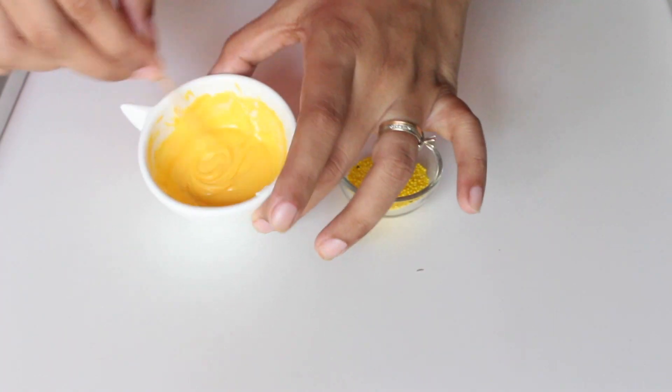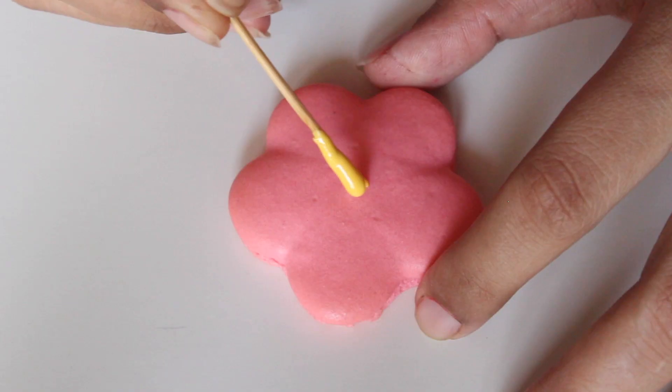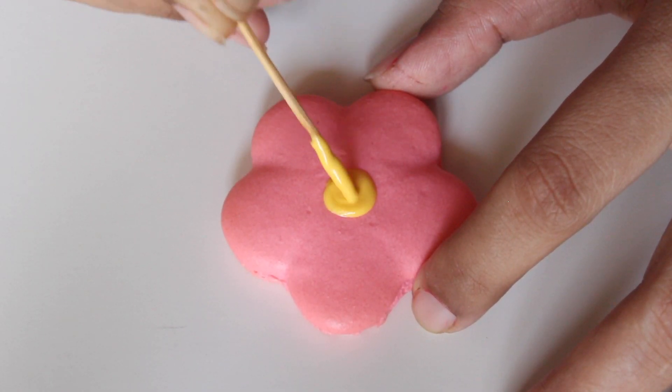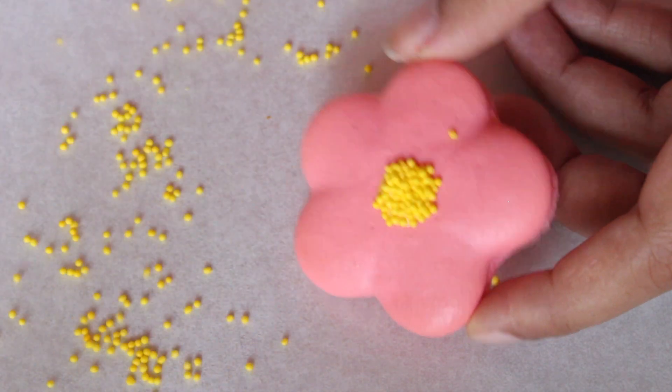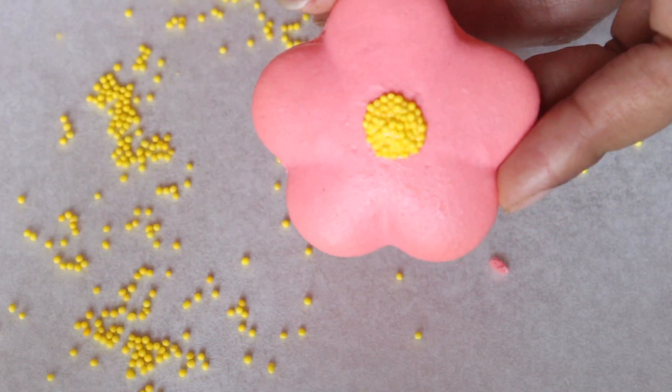To create the center for the flower, I have some melted yellow chocolate and yellow sprinkles — you can just use chocolate or skip this step completely. Using a toothpick dipped in chocolate, make a small circle in the center of the flower. Add sprinkles on top; they will stick to the chocolate creating a beautiful center for the flower macaron.